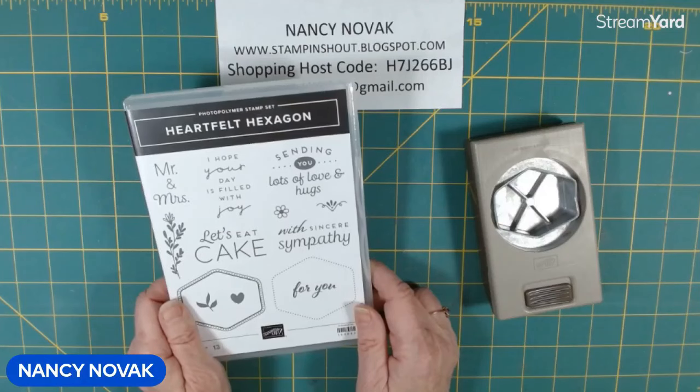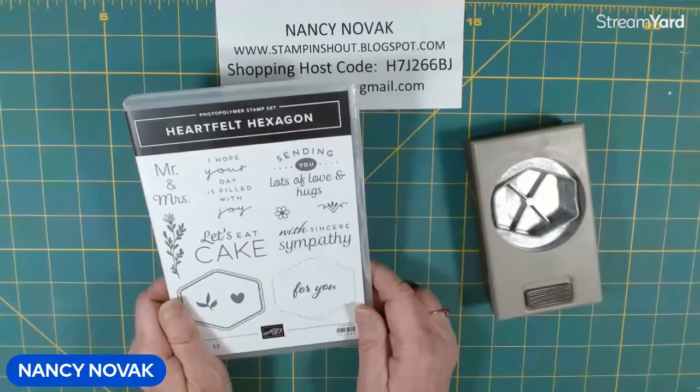Hi Stampers! Welcome back. I'm Nancy Novak and today we're in part two of our week-long video tutorials.